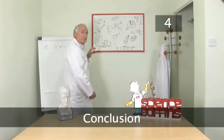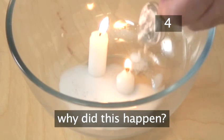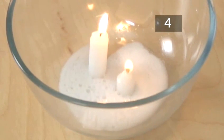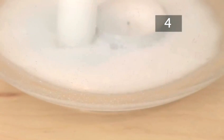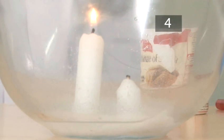Step 4. Conclusion. Why did this happen? When the vinegar and bicarbonate of soda came into contact, there was a chemical reaction which created water and carbon dioxide gas. The flame needed oxygen to keep burning. As the carbon dioxide filled up the bowl, the flame was starved of oxygen and went out.